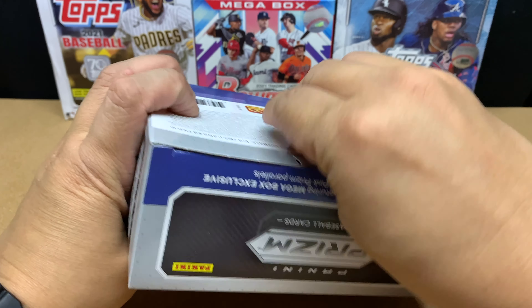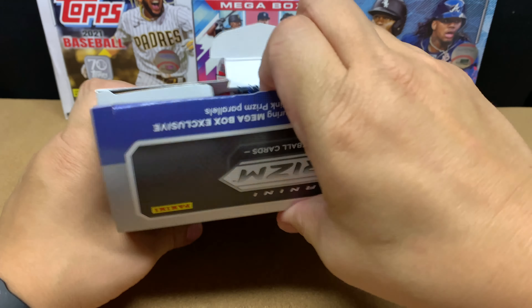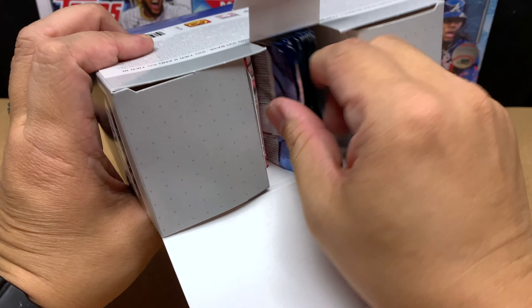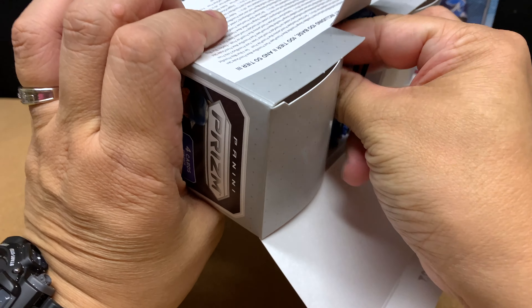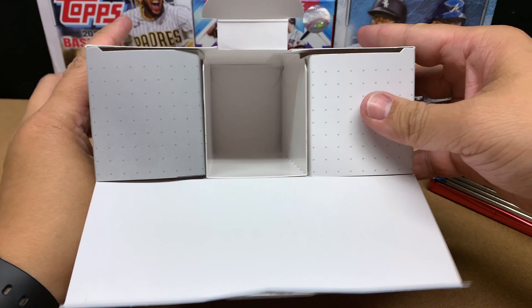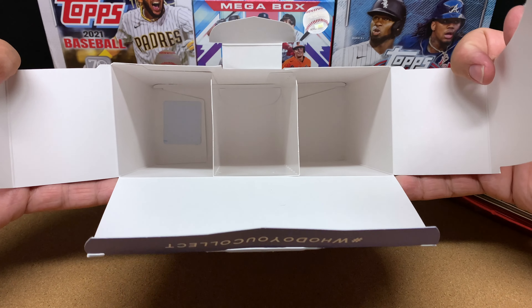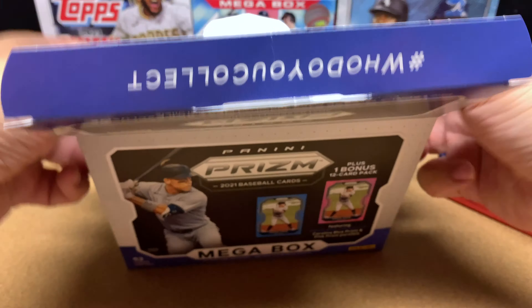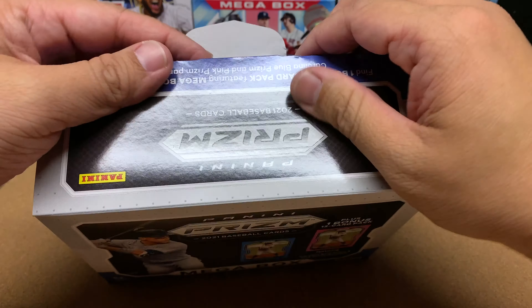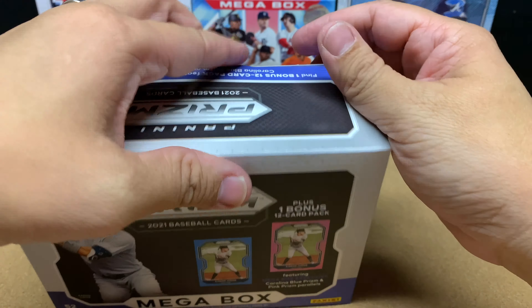I've previously opened up a Blaster Box of 2021 Panini Prism Baseball and two celepacks. The box is empty and these compartments are empty as well. Let's close this up — maybe I'll use this box as part of the backdrop.